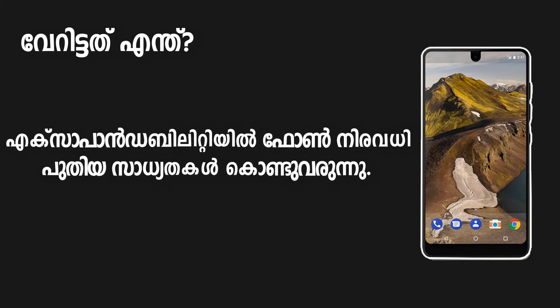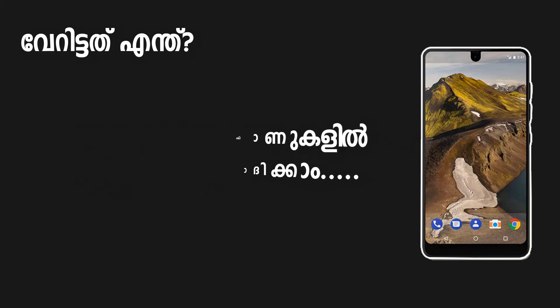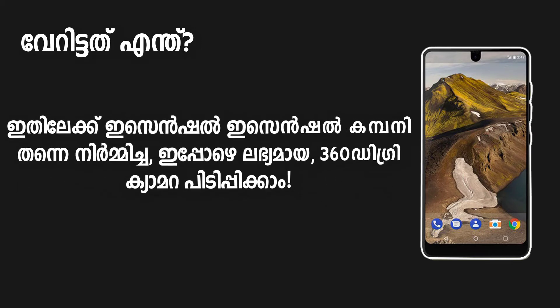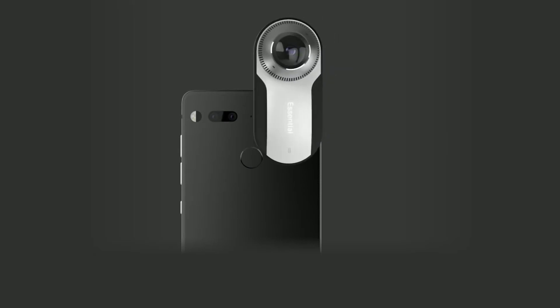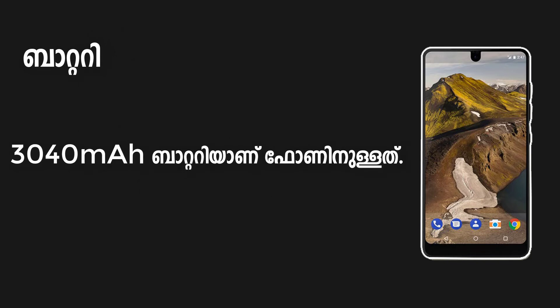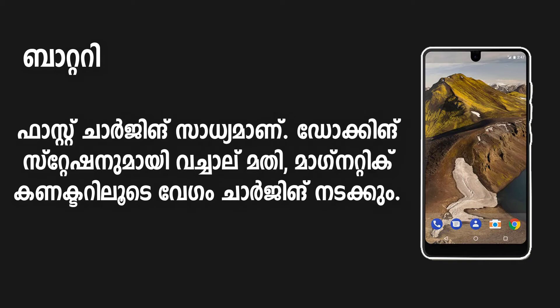This is the last Essential phone and it is very smart. The company is working on this. Now we have a 360 degree camera accessory for the phone. The phone has a 3040 mAh battery with fast charging and a magnetic camera attachment system.